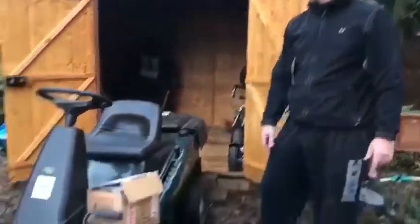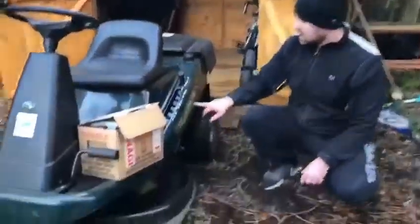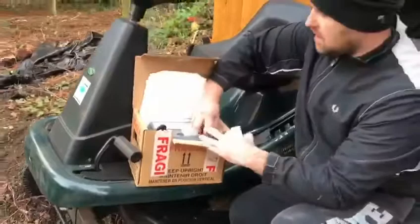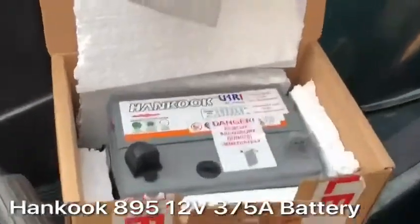Hello, just showing how to change a battery on one of these — couldn't find anything on YouTube so wanted to show you quickly how to do it. This is a Hayter Heritage M1030. This is a new battery I just bought, which is a Hankook — it's got those fittings on it.